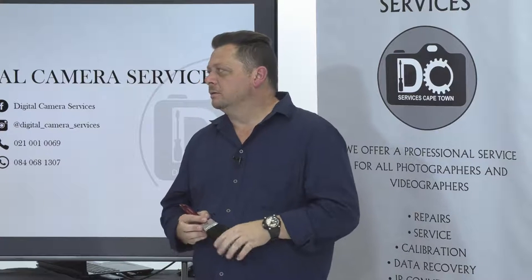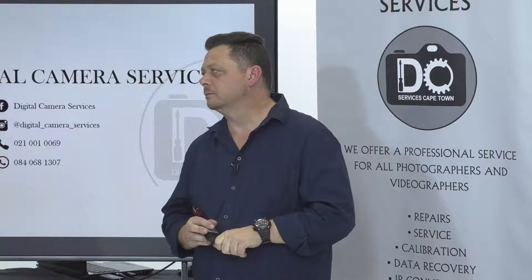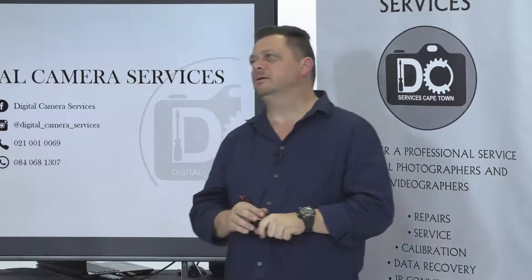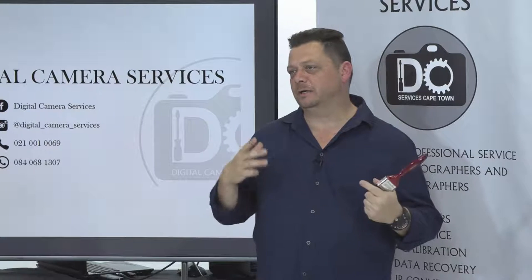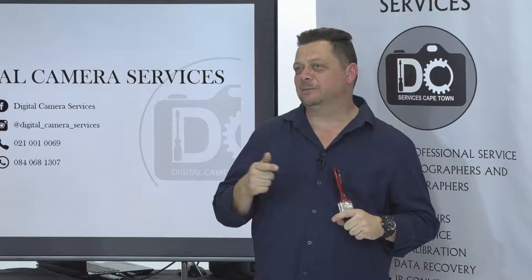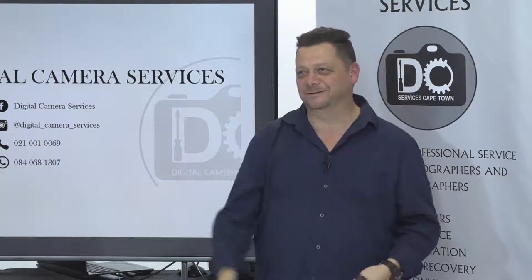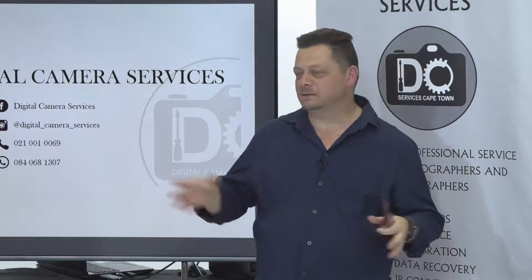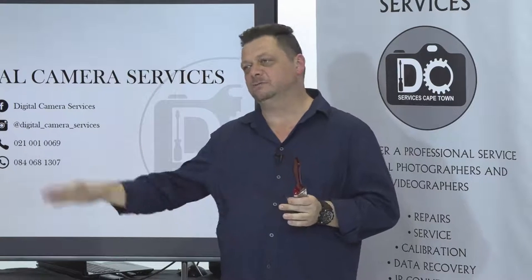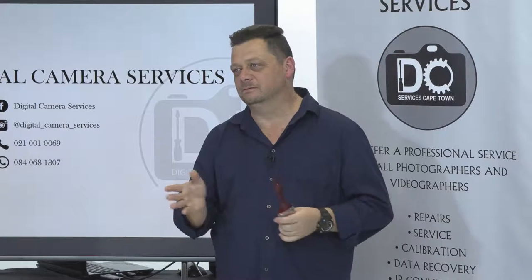Will Canon lenses — or any brand — be sharp straight out of the box, or do you need to calibrate on your camera body? There was a certain lens that everybody in South Africa complained was soft. I calibrated a couple and word spread to go to Raymond first. The factory has a tolerance they work to — there are a thousand lenses coming through and they can only tweak to a point before boxing them. I see 100% as the tolerance instead of 98%.